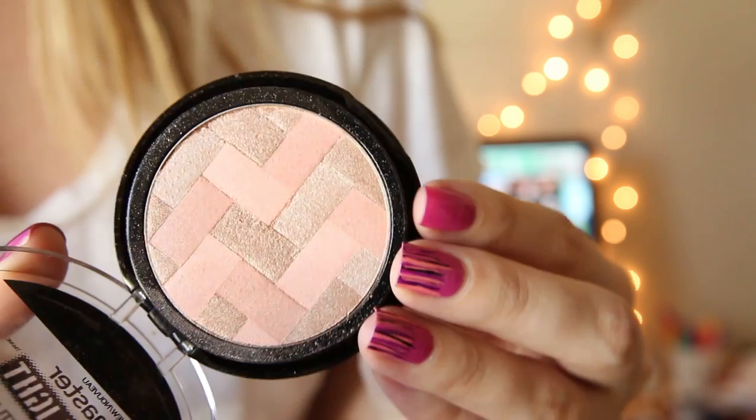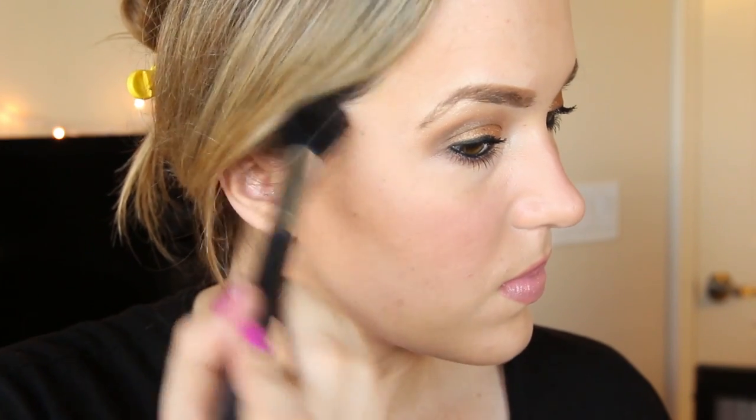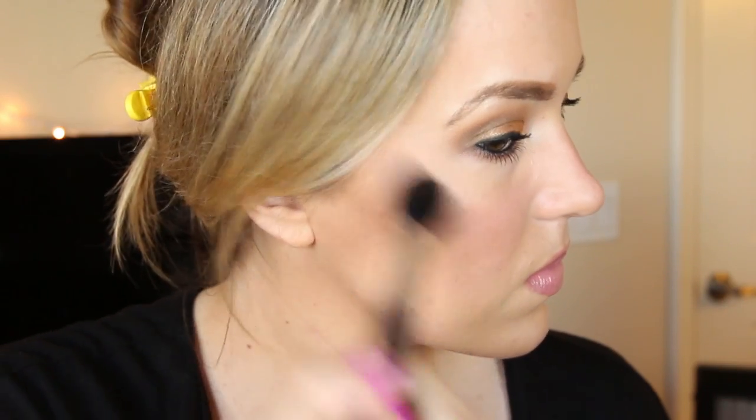Now I'm going to highlight my face using the Master Highlight in the shade Nude. It gives you a really subtle glow — nothing too shimmery or sparkly. I like it because it's very subtle and it works really well with this eye look. Here is the finished makeup look. I really like this and I hope that you guys like it too. Let's move on to the nail tutorial.